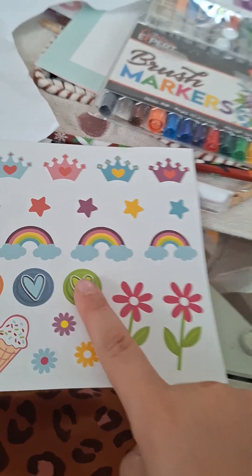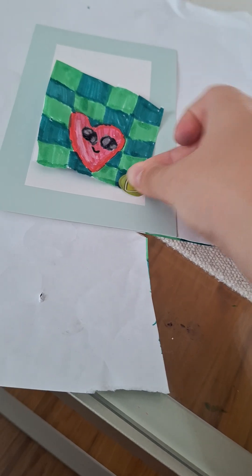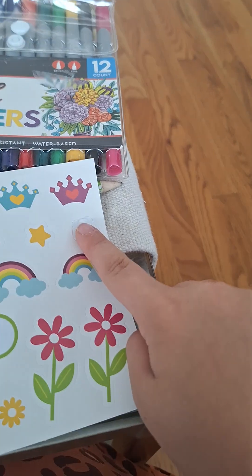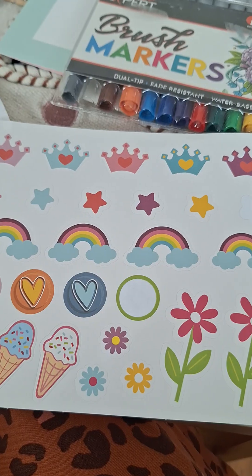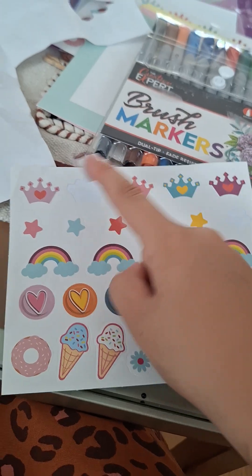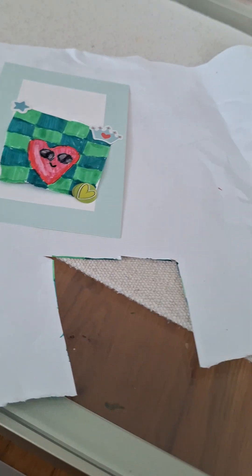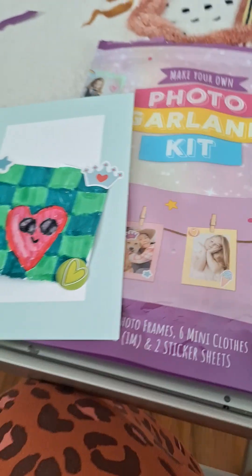I choose this sticker — stick it right on there. And this sticker — stick it on. One more should be good. This crown sticker — stick it in there. We got one card done.